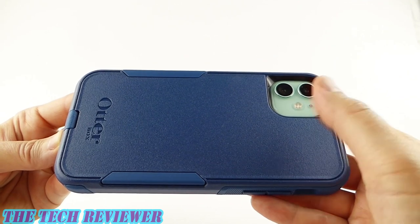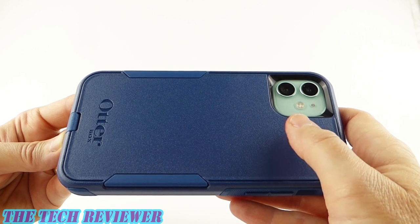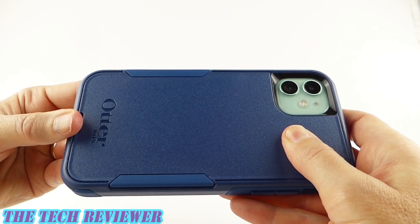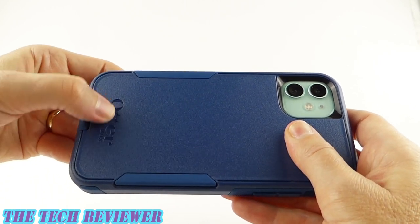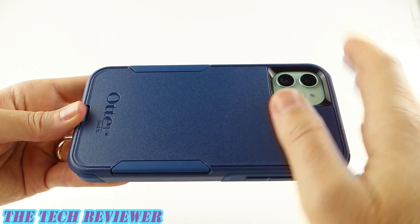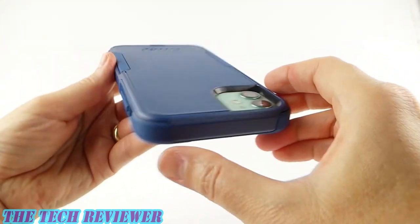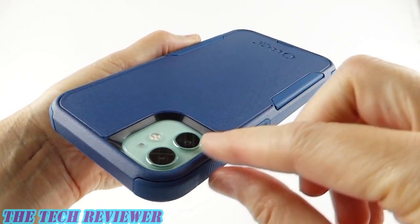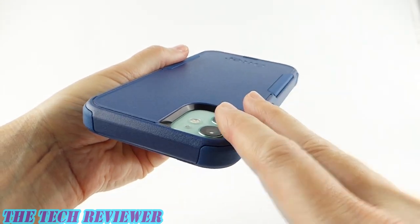Looking at the back of the case, this is made of a textured polycarbonate that's very tough, has a nice feel underneath the fingertips, and it's going to wear very well over time. It's not going to show fingerprints easily at all, and it's going to be very resistant to scratching. We do have some OtterBox branding down at the bottom. This case supports wireless charging without any problems, and we have plenty of protection for your protruding camera with a nice high lip around there.